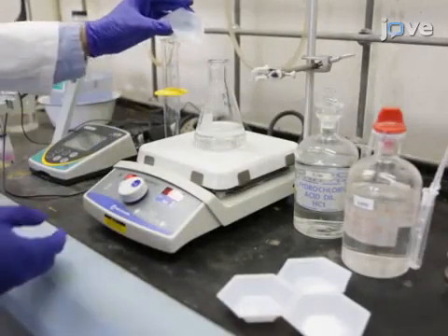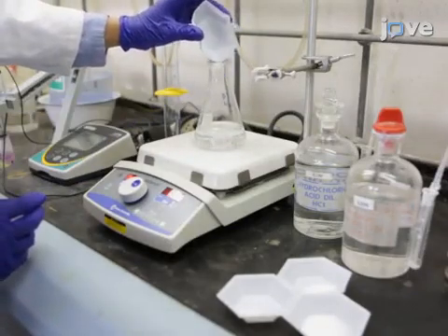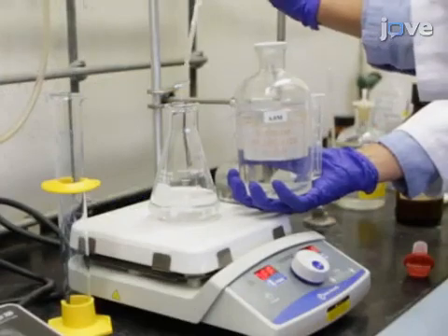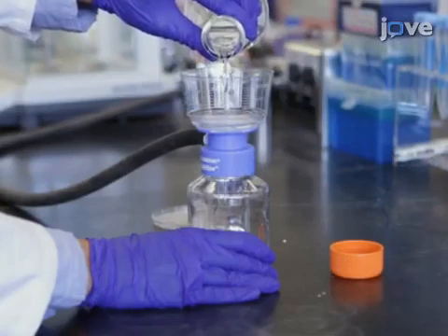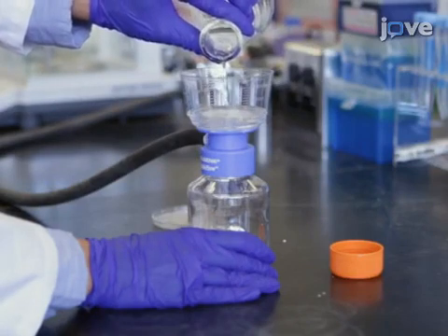To begin this procedure, prepare the assay buffer as outlined in the text protocol. Using sodium hydroxide and hydrochloric acid, adjust the pH to 7.4. Then filter the buffer through a sterile disposable bottle top filter with a 0.2 micron PES membrane.